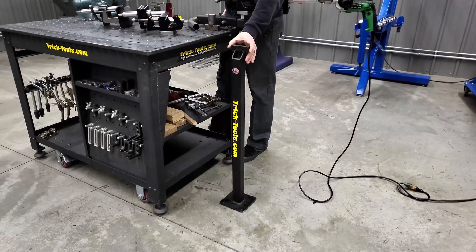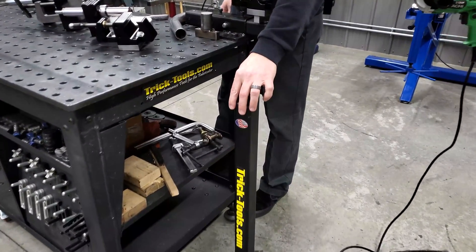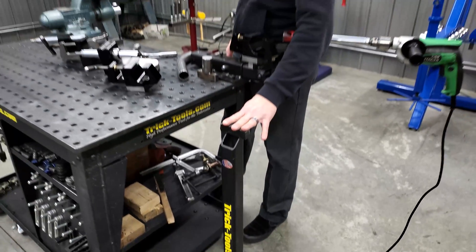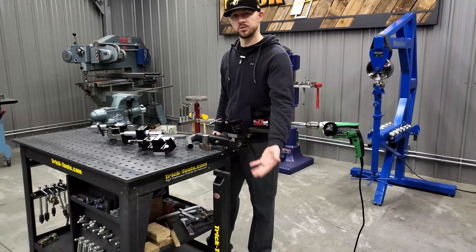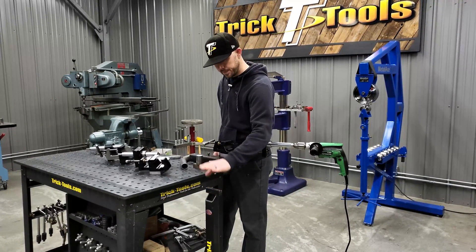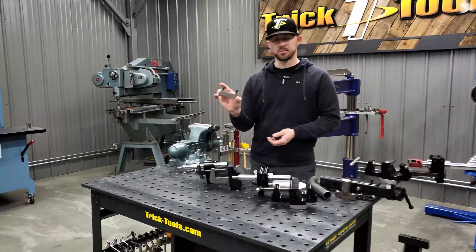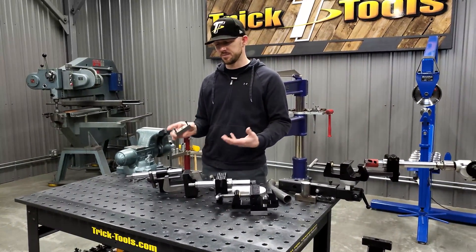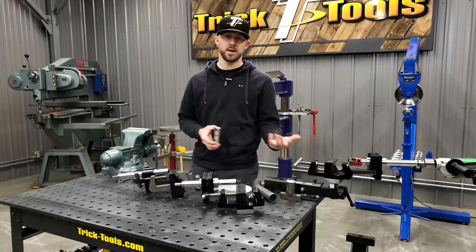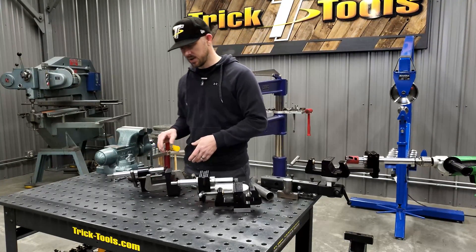With the universal pedestal block, you can bolt it to a rolling base we offer, or bolt it permanently to the floor for a fixed location. Another option is just the block portion — you can put this in a vise when you need it and put it back in a drawer in your toolbox when you don't.